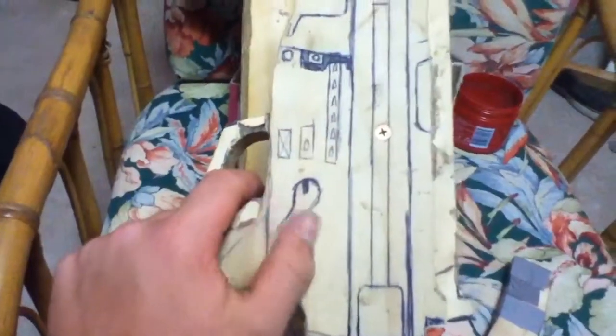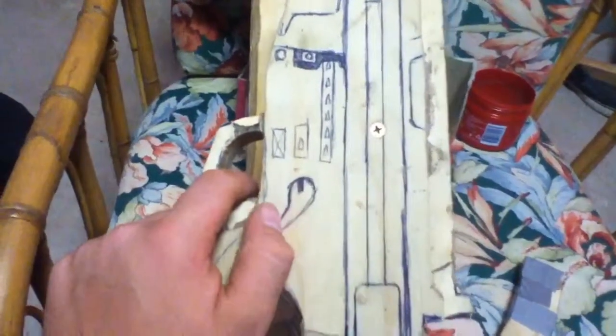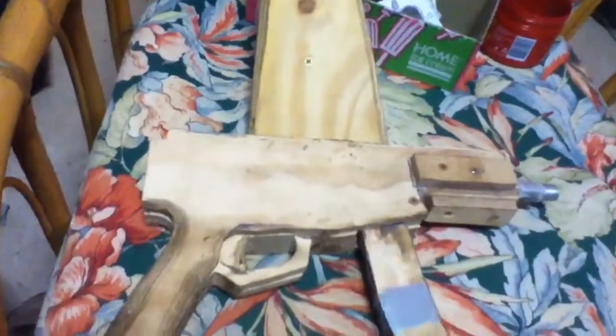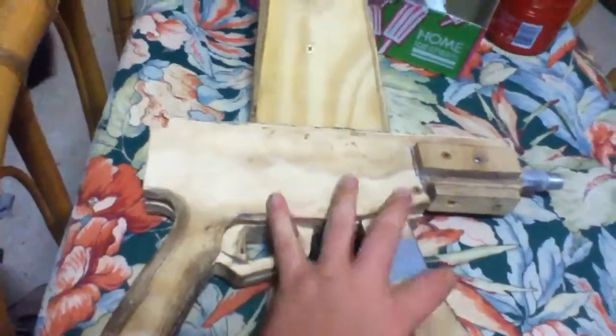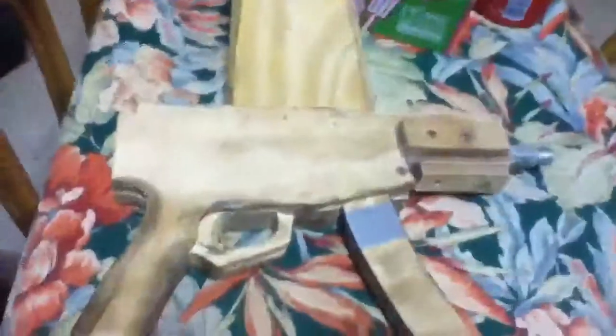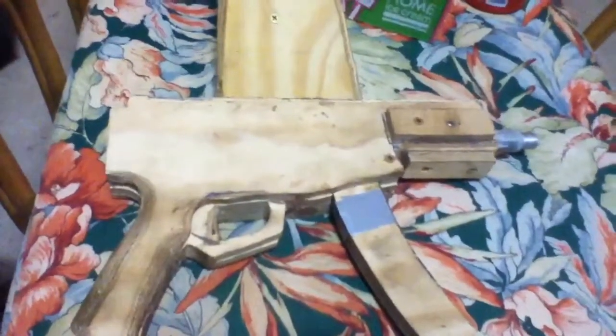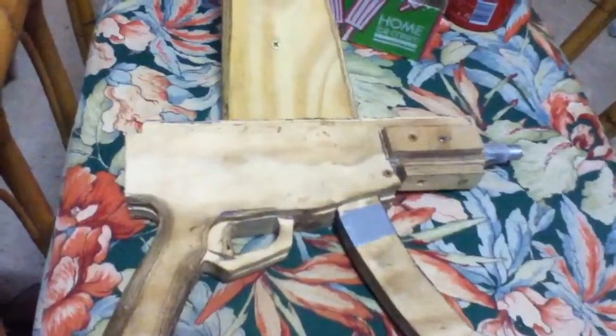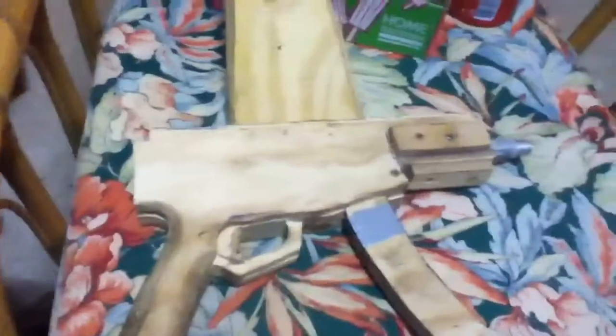I might put a working selector switch that goes through to the other side. This is sort of what I do just after school and on weekends. Me and a few mates do it, so I might have a couple of their videos and their guns up, so yeah, stay tuned.